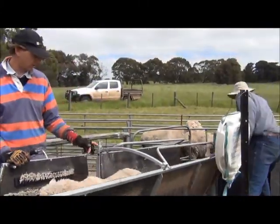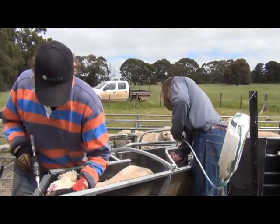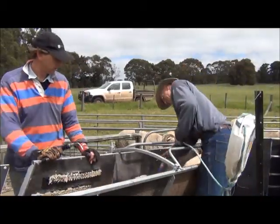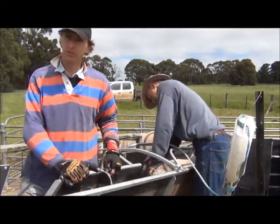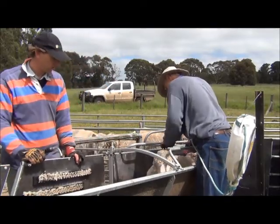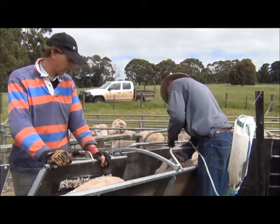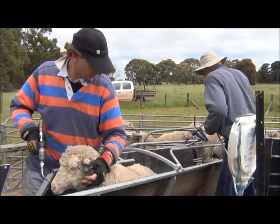We're doing about 4.50 an hour with the flicking and the wrenching. It works well because they don't back up on each other. Like in a race, if you're putting click on, they then wipe it all off — you've just got to stop the second one coming up. It's a bit harder in the weathers. A few jumpers amongst them.